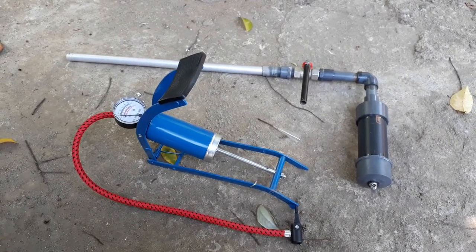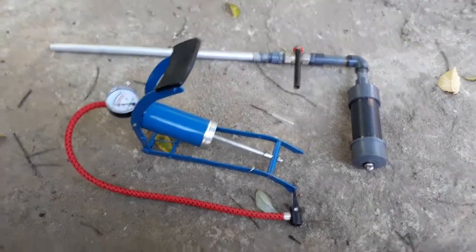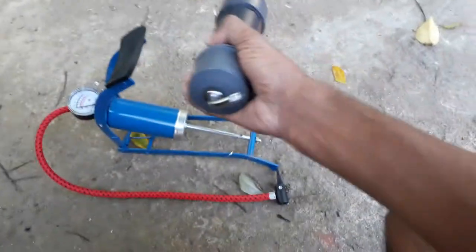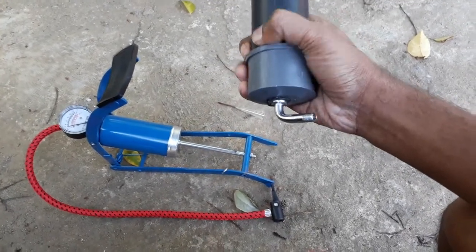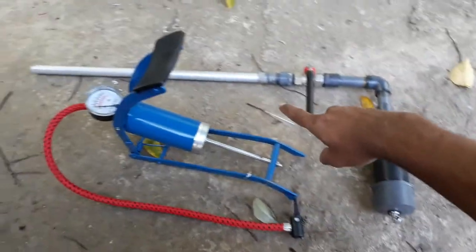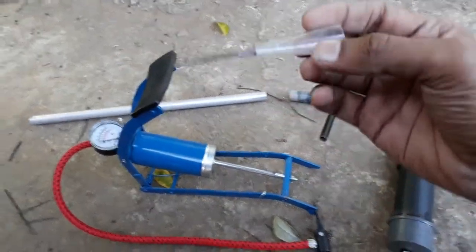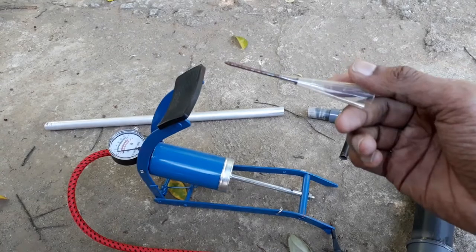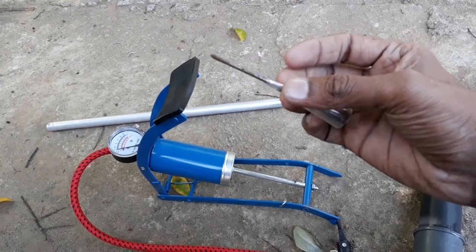I want to make a simple explanation of what I want to make. In this tutorial we will use a machine to keep them in a tube. We have plastic to help the tail guard. This is aluminum. This is a plastic bag, and for you to do the cardboard.